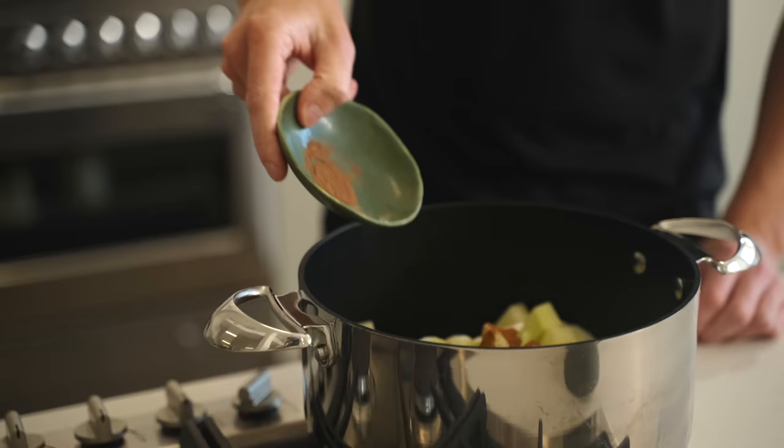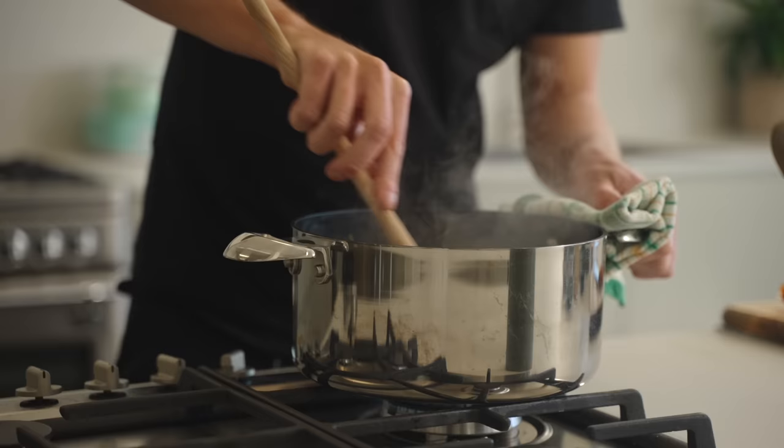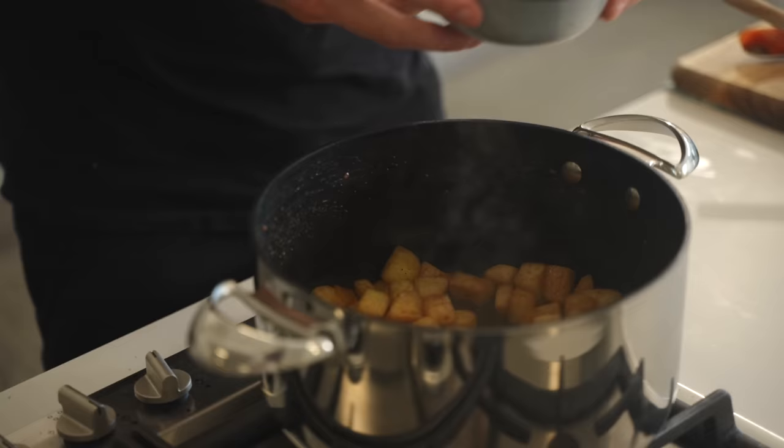Add 1.5 grams of ground cinnamon and 0.1 gram of nutmeg, which is about equivalent to a quarter of a teaspoon. Give it a really good mix through and cook for about six minutes to slightly soften the apples. During this stage, the apples will soak up the butter and spices, creating a beautiful earthy, warm and sweet flavour.